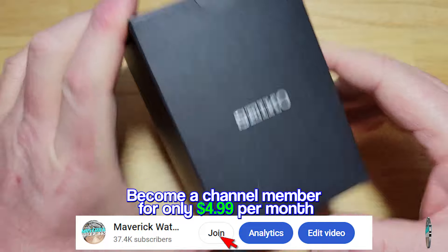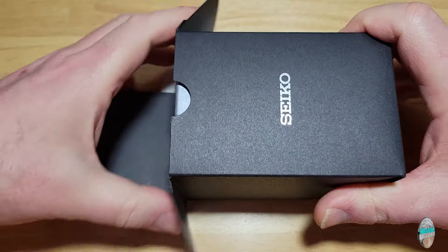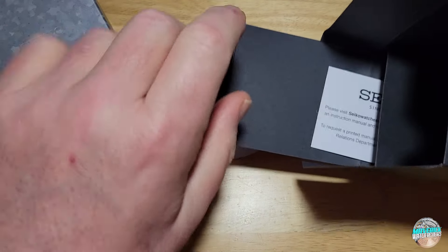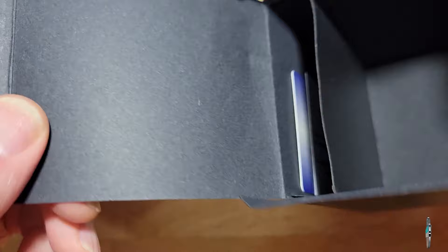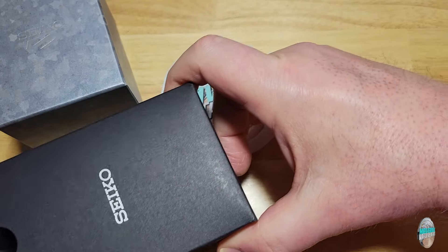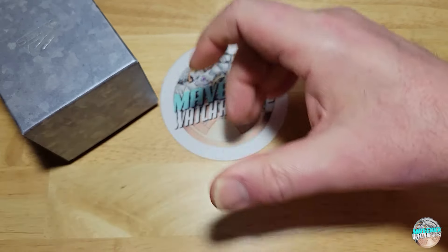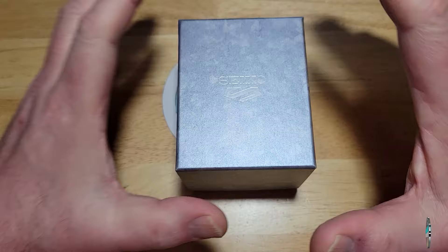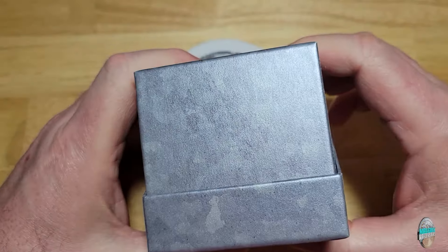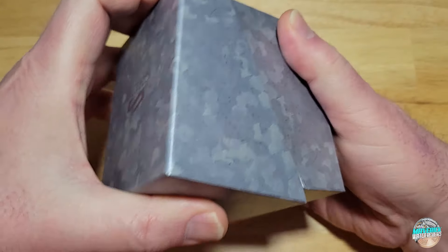So typical Seiko packaging. Let's go ahead and open this up. This is basically just a smaller version of the SKX — everything is literally the same. Of course you get all your paperwork and stuff in there. This is not going to be a very long review because I reviewed one of these a few years ago and they haven't changed. This is just a smaller version. You even get a smaller little box — it's supposed to look like sheet metal.